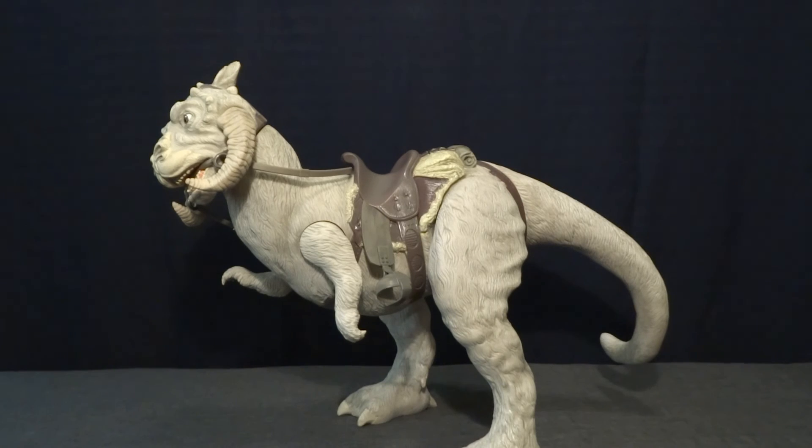If you can find Han in the single release, that would also be good to track down. If you have any comments or questions, please leave them down in the comment section below. I'll see you later.